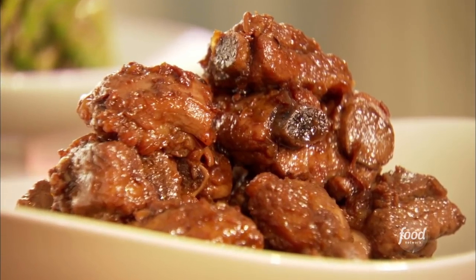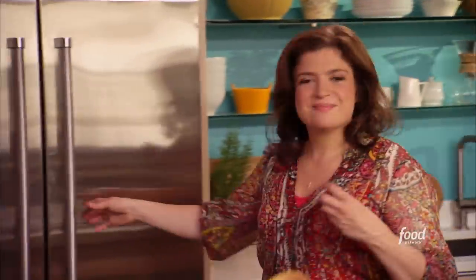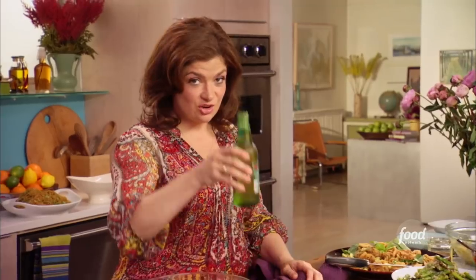Mm, wow. It tastes like the flavors of this sauce have soaked all the way through to the bones. The smell of that spare ribs sauce — it's intoxicating. It really fills the whole kitchen. And it makes me think of having an ice-cold beer with this. That sound — that says let's eat spare ribs. Cheers.